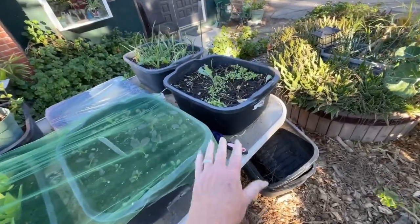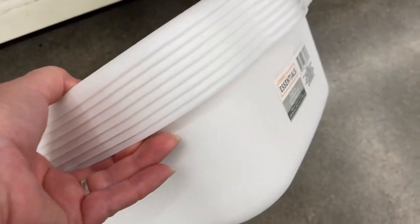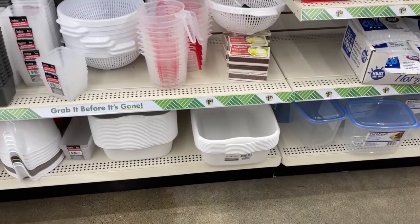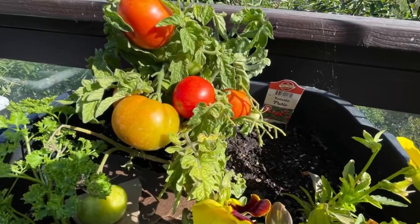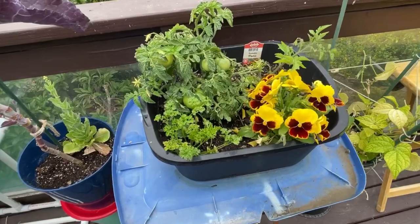These are the dish pans I buy. They're like $3 and you can get them anywhere — some of the dollar stores carry them. They're smaller, but this one is 4.5, so it's four and a half gallons. They are perfect to grow almost everything. When it comes to vegetables, even flowers, you can grow flowers in them.